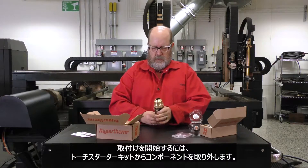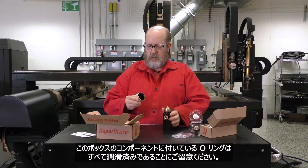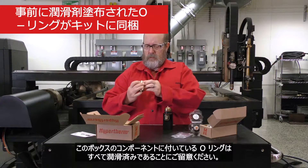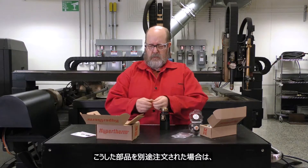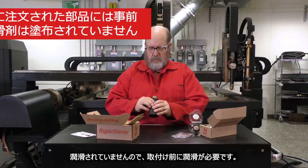To begin installation, remove the components from the torch starter kit. It's important to note that the O-rings on the components in this box are all pre-lubricated. This is true only for components that come in the HPR cartridge torch kit. If you order any of these parts separately, they are not lubricated and will need to be before installation.